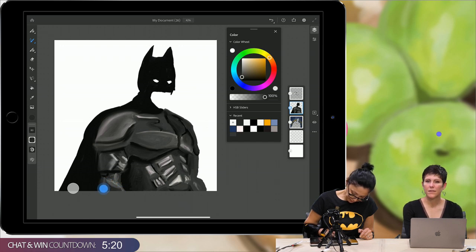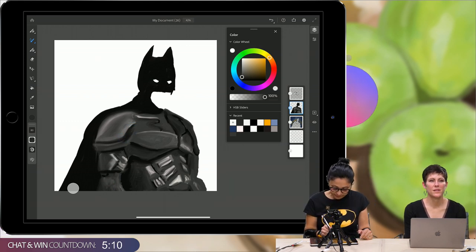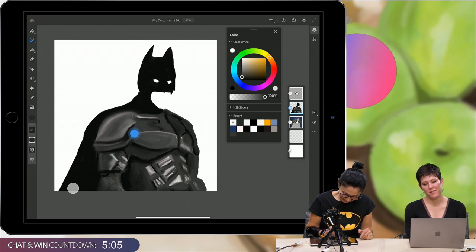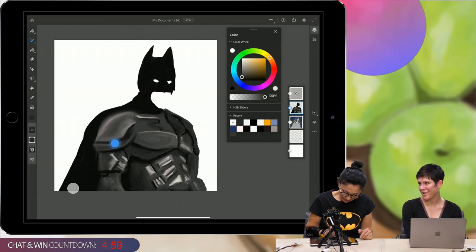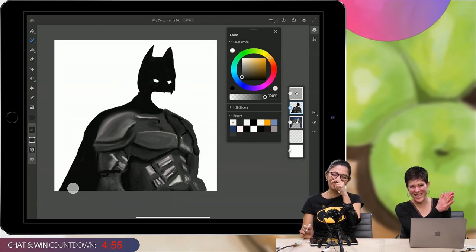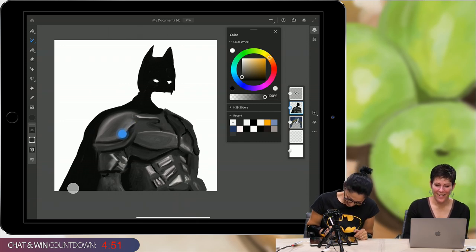Batman has a lot of details in his outfit, so it takes a lot of time to create something realistic-looking. Now I'll add part of his face — it's just a rough outline. People are asking for more Batman trivia. Batman operates in what fictional city? Gotham! Yay, Victoria! I remembered!